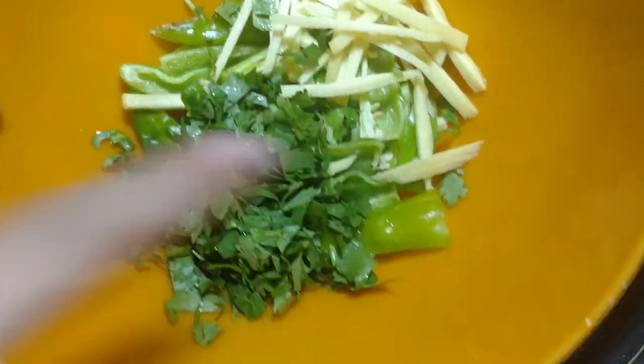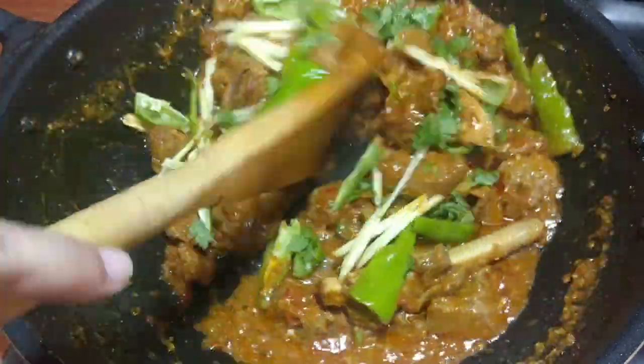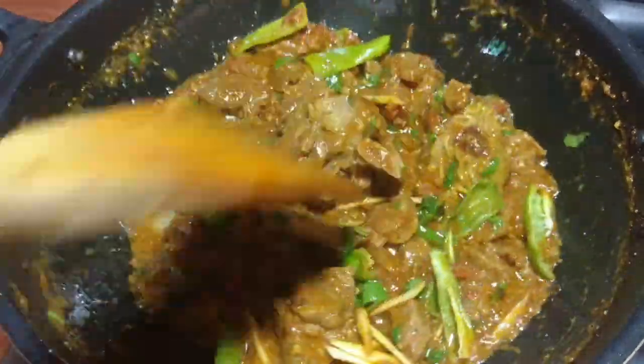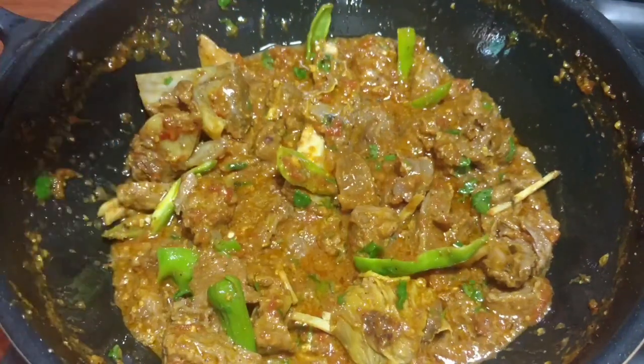Now I will add 4-5 long green chilies and mix well. After 4-5 minutes, you can see the color is very nice. With very little effort, this dish is coming together beautifully.